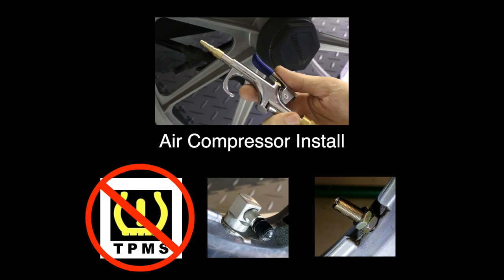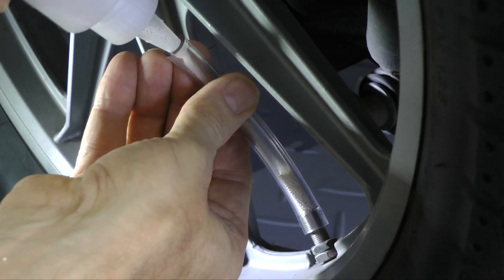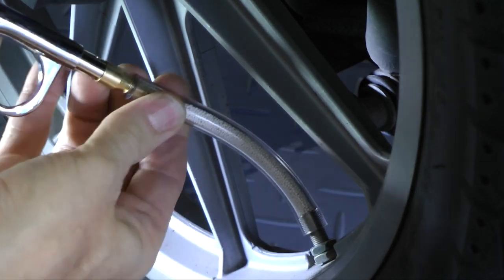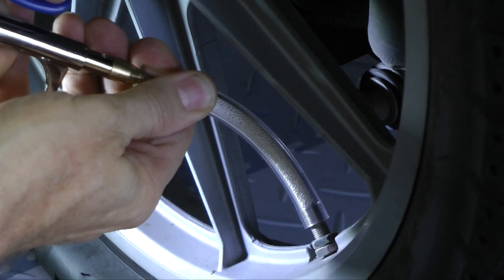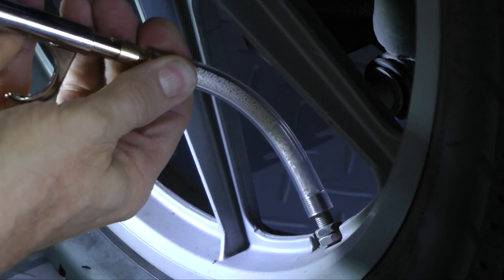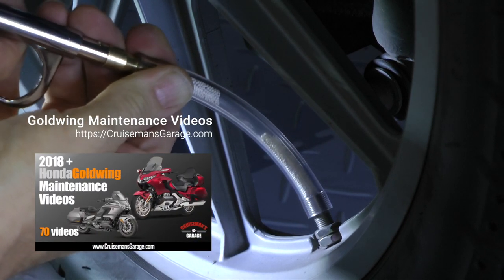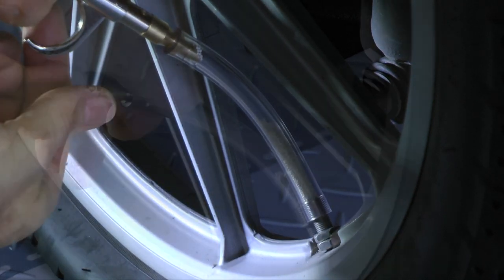If you have an air compressor, there's a little trick that makes the bottle method faster — and it also works better if you have 90-degree valve stems. Basically, pour the beads into the tube as before, then insert your air nozzle into the other end of the tube and carefully just tap lightly to add air pressure. It will begin to blow those beads down through the valve stem and into the tire. Be very careful not to pull the nozzle out of the tube, otherwise the air pressure will blow those beads back up all over your garage floor. Don't ask me how I know that. Just tap the air a little bit at a time and those beads will go down inside the tire.